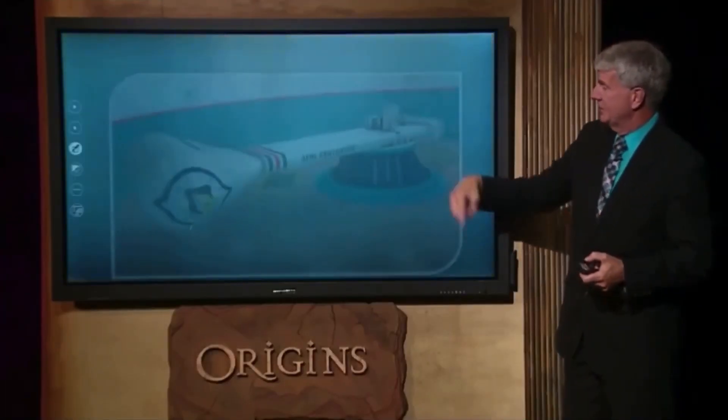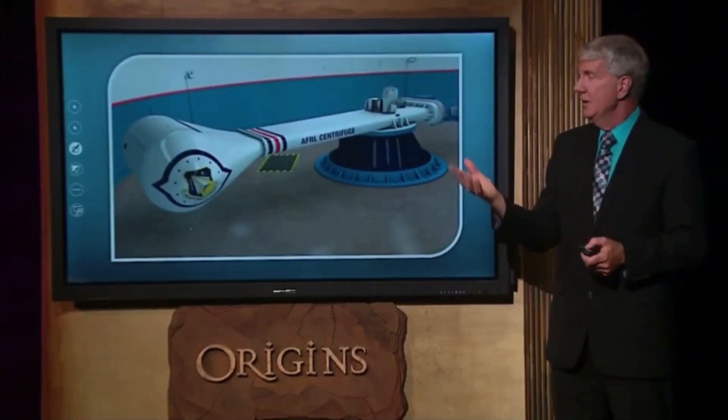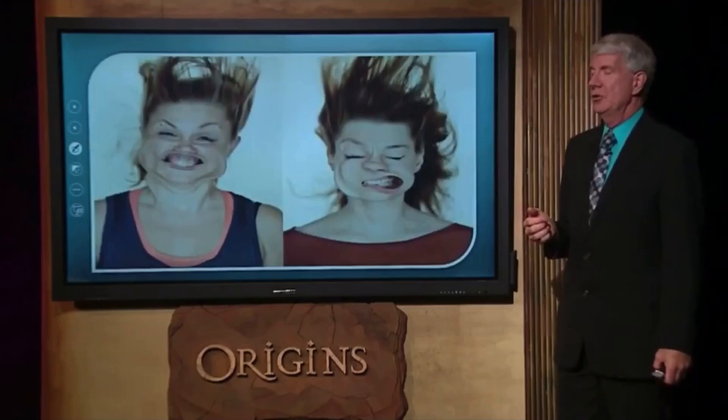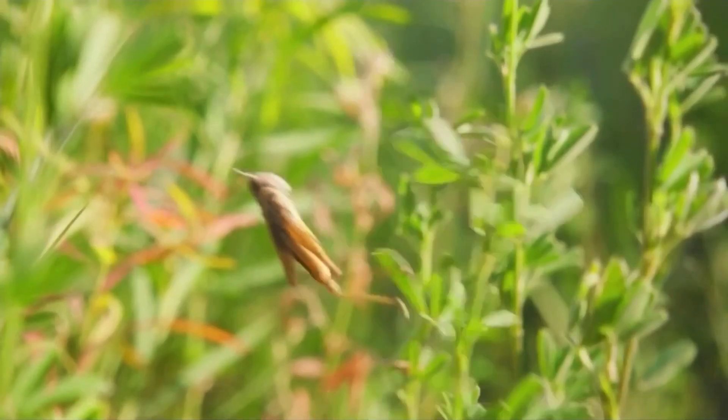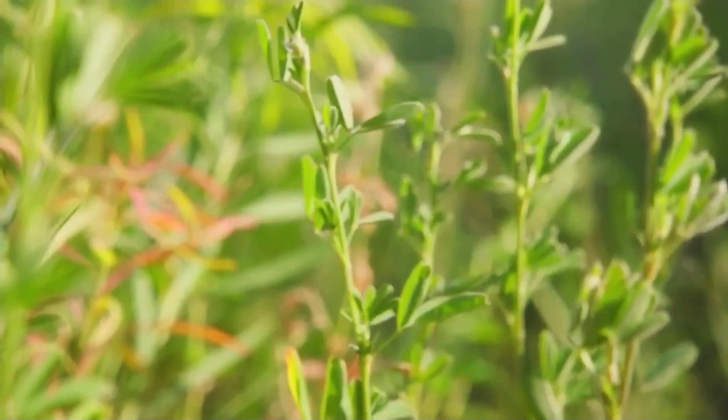So they literally test them in centrifuges that spin them around and around to see if they can withstand it. Here's what 10 g-forces looks like on the human body — it's pushing their entire face backwards, they're moving forward so fast. Well, this little insect takes off at 100 gs — 10 times faster than humans can withstand. A human wouldn't survive.